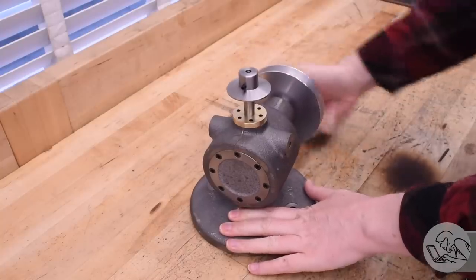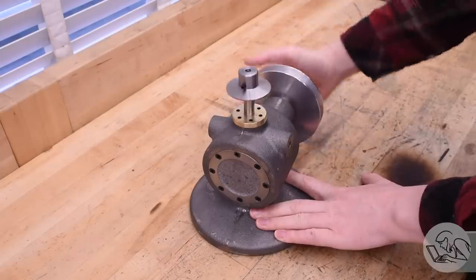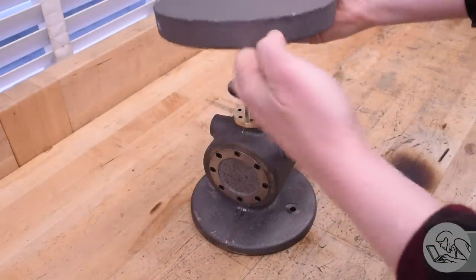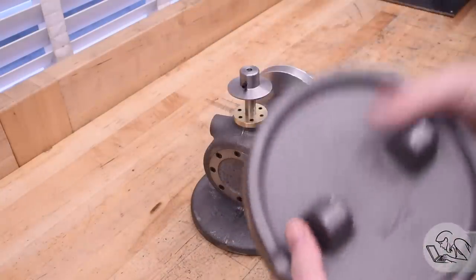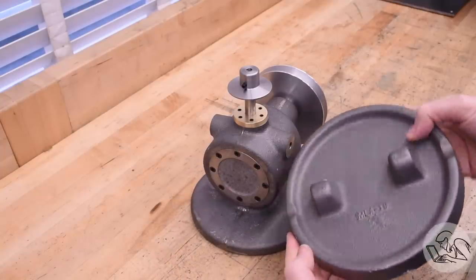Here we are so far — it's very die-filer-ish, but it needs a table on which to set the workpiece for the filing. Otherwise it's just a bouncing hat. Here is the table. It's a casting that comes with the kit, quite a substantial one, and it's got these bosses on the back which are going to make for some exciting fixturing. Stay tuned.